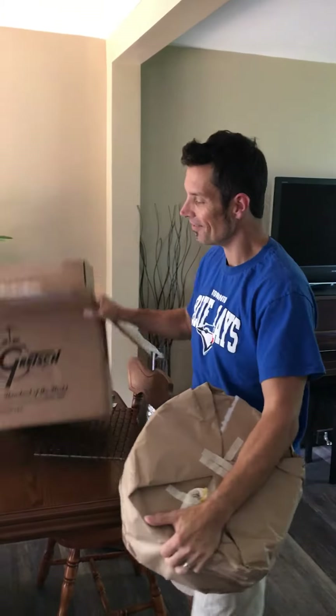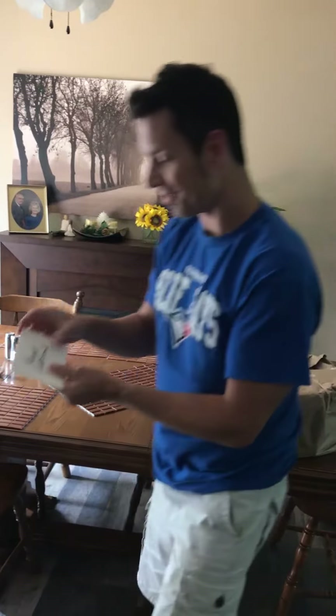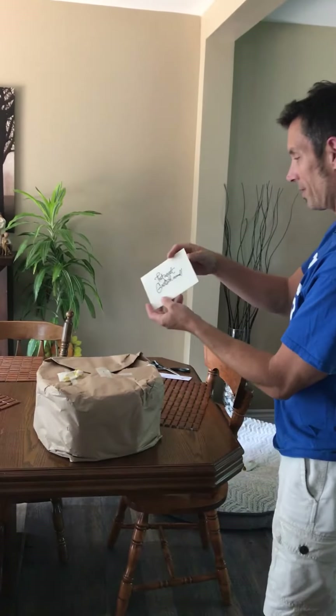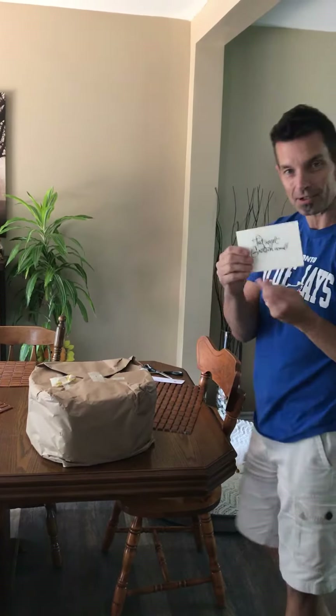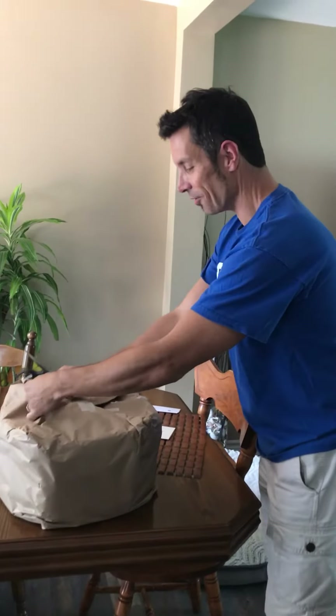Oh, that is heavy. And you know I'm going to keep the box around. So it came with a Gretsch key and this little card — that great Gretsch sound. And the drum key.